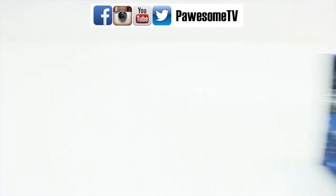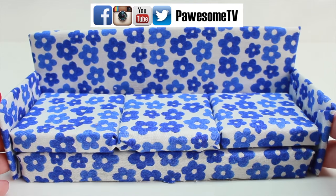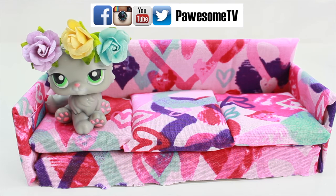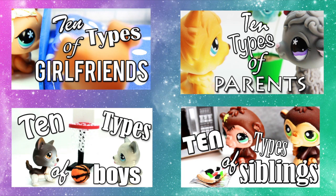And there we have it — our DIY couch! Thank you guys so much for watching. This DIY is a guide, but feel free to be creative and experiment with different sizes and types of fabric. Here are just a few that I made that I want to share with you. If you make one, be sure to share it with me on my social media. I'll see you guys next time!